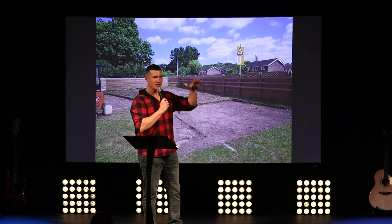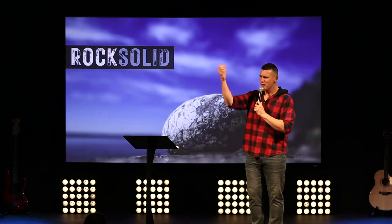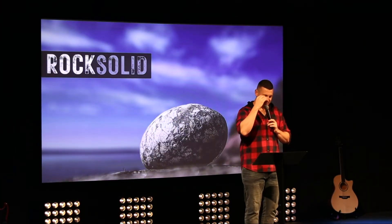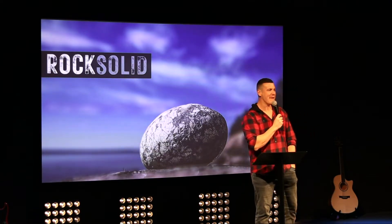If we want the pod to last — which we do, we want it to last longer than the warranty if possible — we must build it on something rock solid. And that is my title today: Rock Solid. It was a great example while I was out there: if we want that thing to last, we've got to build on something rock solid.